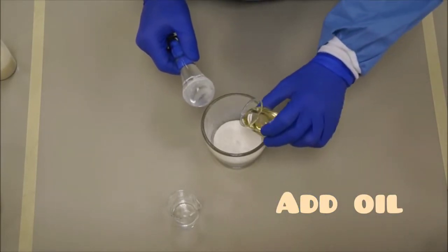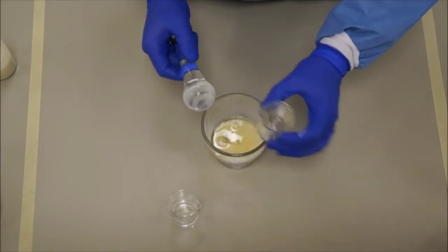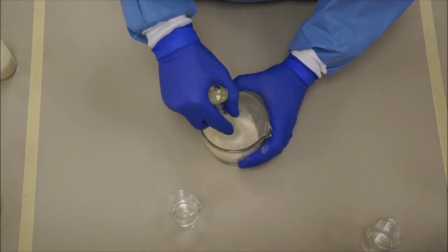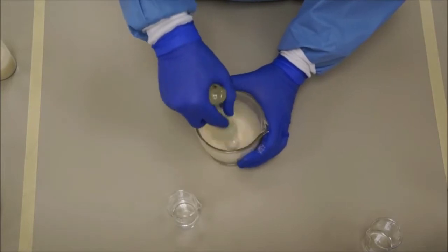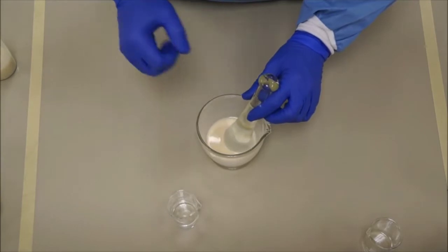Your next step is to triturate this oil with acacia. Keep triturating vigorously and continuously so that no lumps remain. It's hard, but it's not impossible.